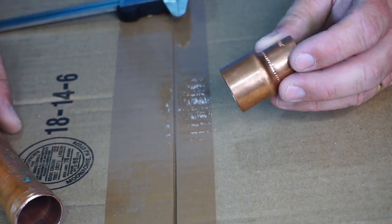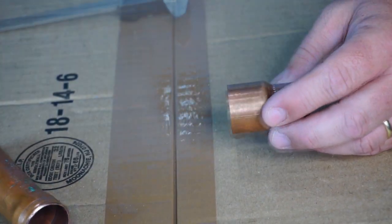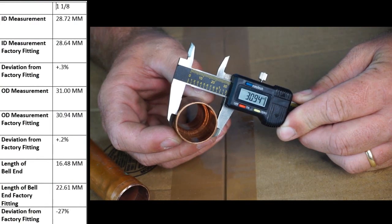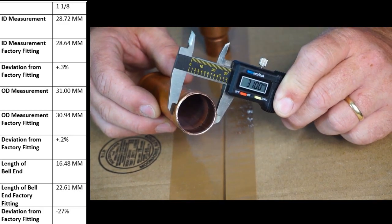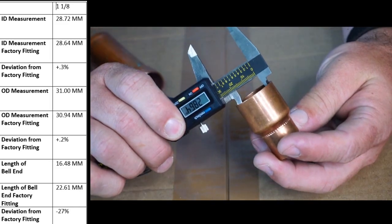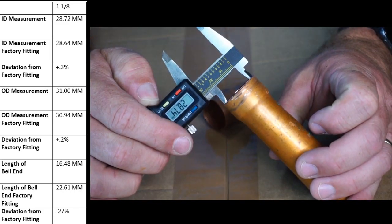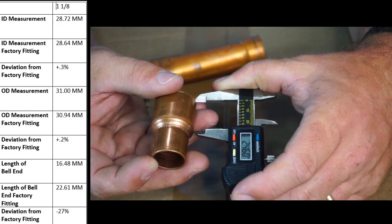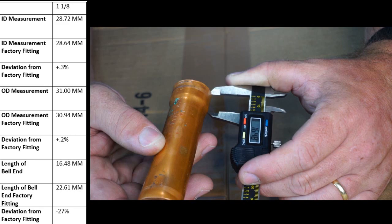I have this fitting here, which is a reducing coupling that goes from seven eighths to inch and one eighth. We can see that our inch and one eighth pipe does fit inside of it. I'm going to measure the outer diameter and inner diameter of this fitting. The outer diameter of the factory fitting is 30.94 millimeters; the outer diameter of the piece we created with our swager is 31 millimeters. The interior diameter of the coupling is 28.64 millimeters; the interior diameter of the bell end of our swage is 28.72 millimeters. The depth of the bell of the factory coupling is roughly 24.59 millimeters, and the depth of the bell of the coupling we created is 16.48 millimeters.